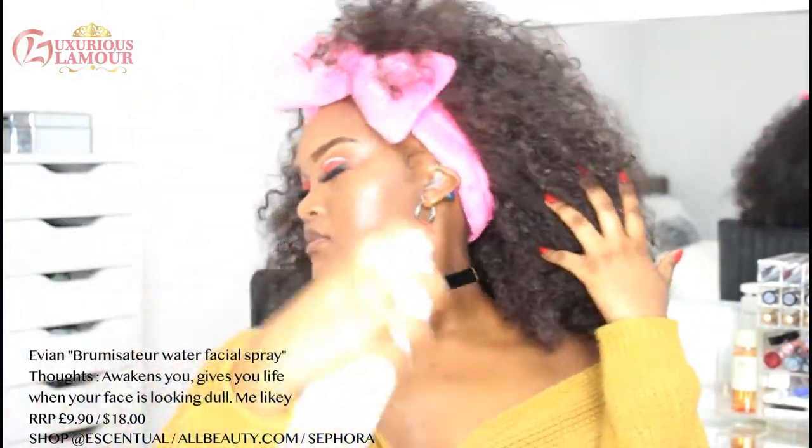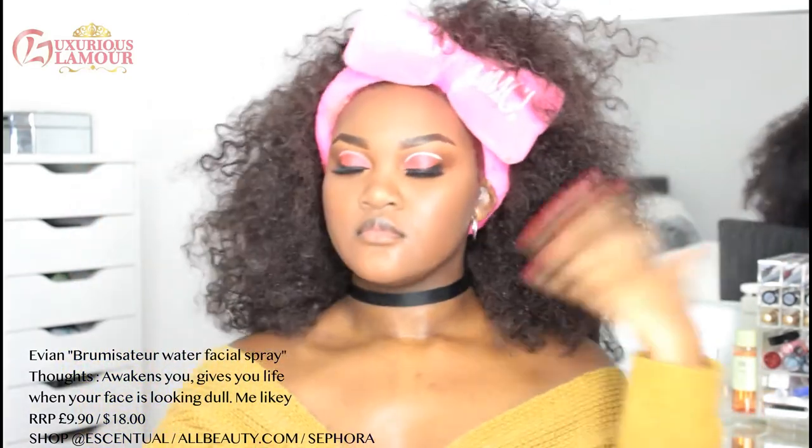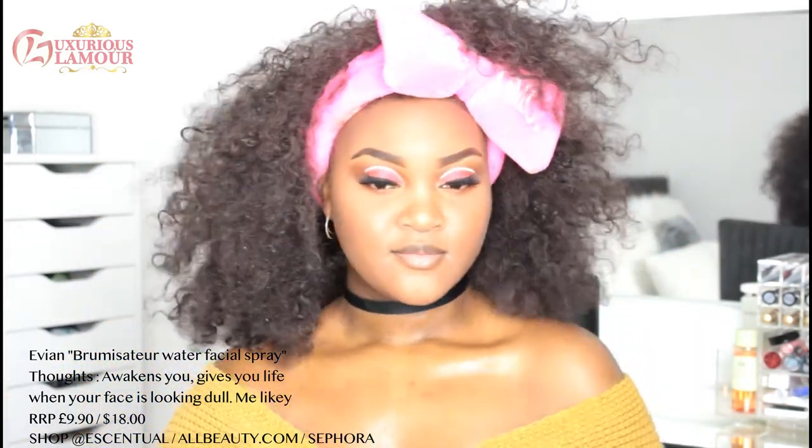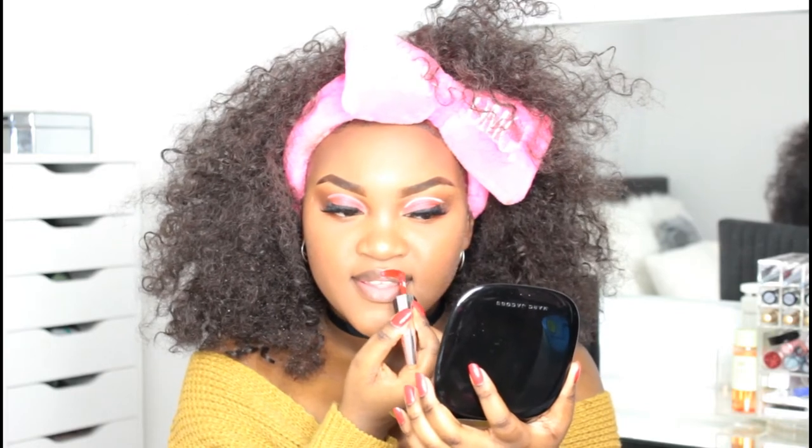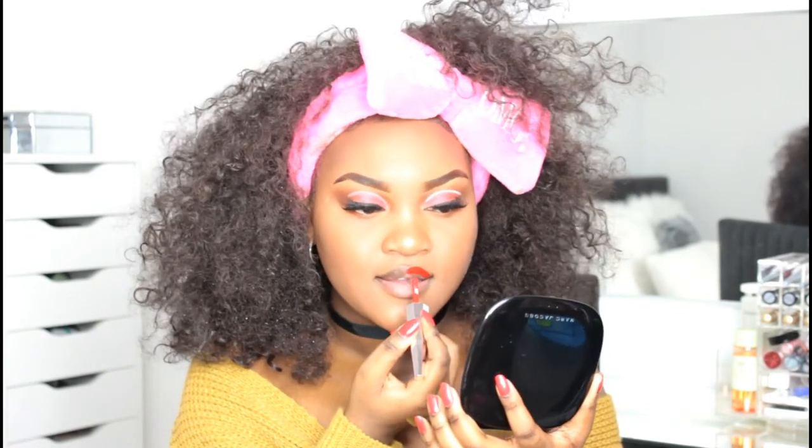It feels like a nice mist. Yeah, I like this. I'm going to go in with the Fenty Beauty unscented satin lip paint. This applicator, y'all!